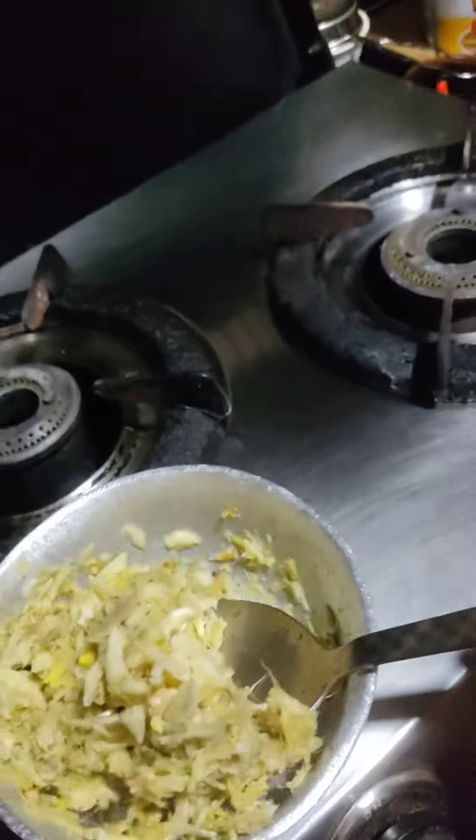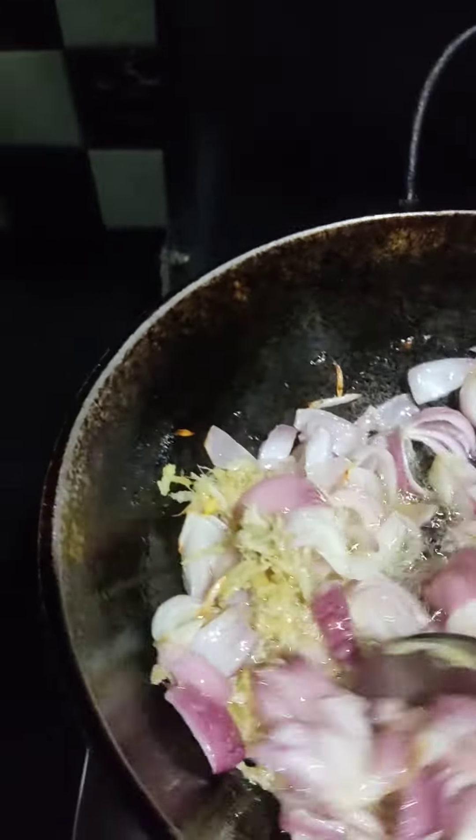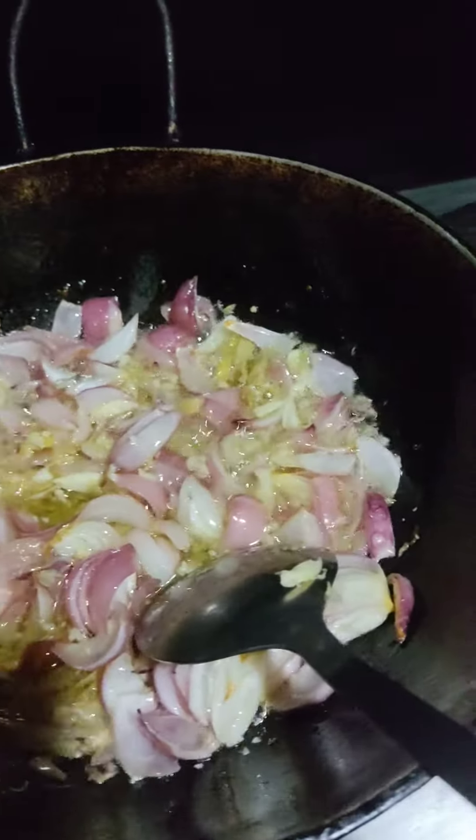So we're going to put the water into the pan. We're going to pour it into the pan, we are going to pour it in a bit.